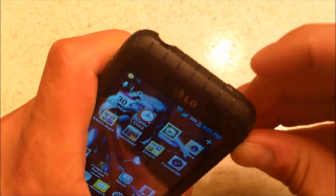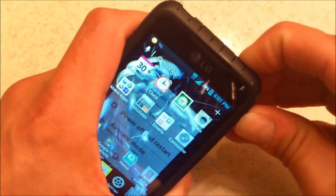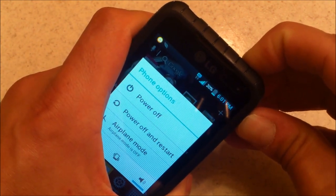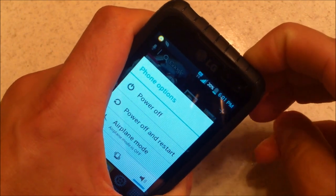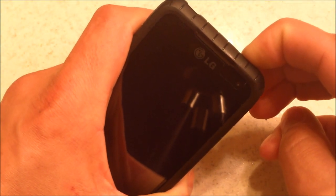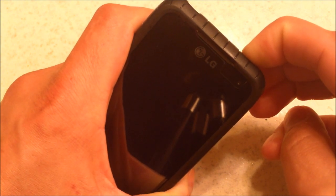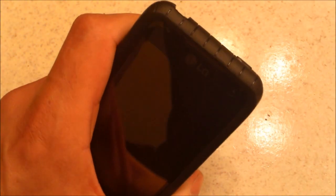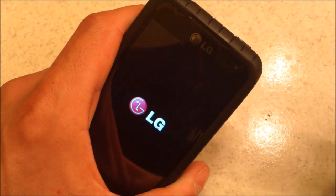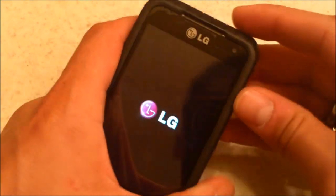First way: hold the power button down for 20 seconds — 1, 2, 3, 4, 5, 6, 7, 8, 9, 10, 11, 12, 13, 14, 15, 16, 17, 18, 19, 20 — then let go. That's a software reset, kind of like a soft boot reset.